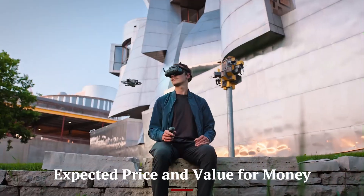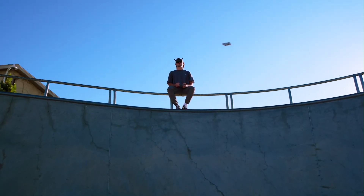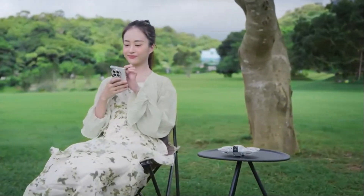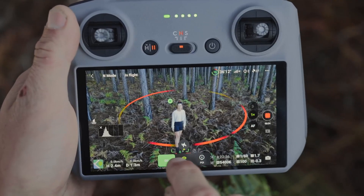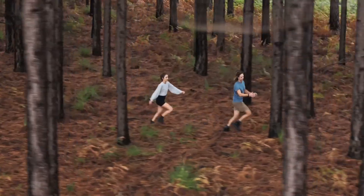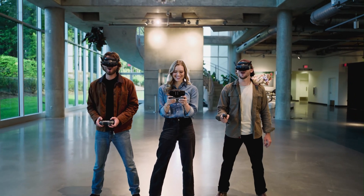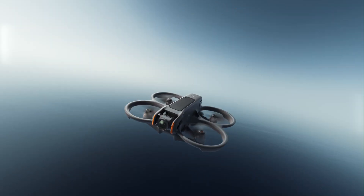DJI has positioned the Flip 2 as an affordable yet high-performance drone, with a projected price of around $999. Competing directly with drones like the DJI Mini 4 Pro and Air 3, it provides flagship-level features at a competitive price point. For casual users and professional filmmakers alike, the Flip 2 delivers top-tier performance without an extreme price tag.